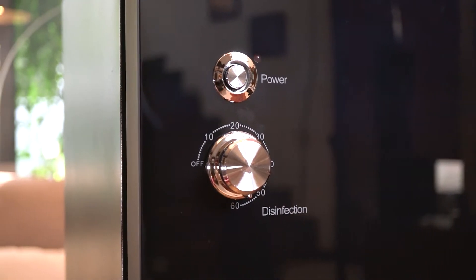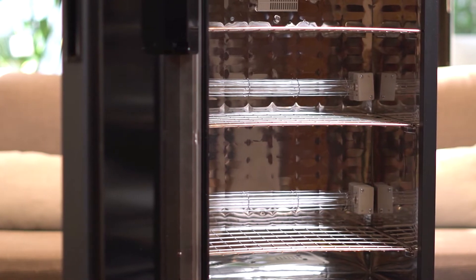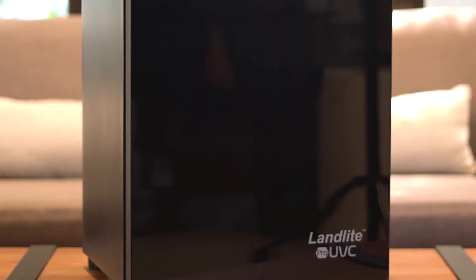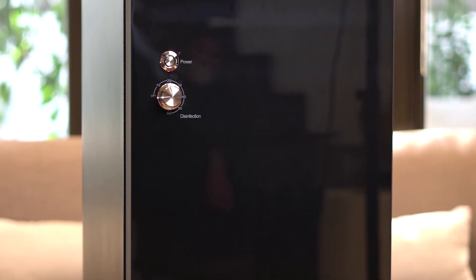It's built with a timer from 0 to 60 minutes, has three removable shelves to organise your items accordingly, and a safety feature that stops operating when the door is open. The mirrored diamond-designed stainless steel reflector ensures 360 degrees sterilisation. The body is made of stainless steel and glass, a design piece that will go well in any space.